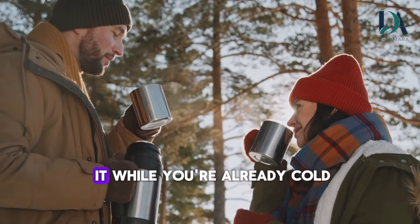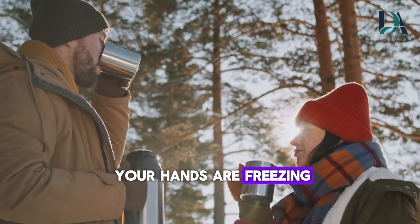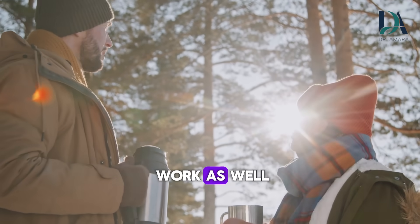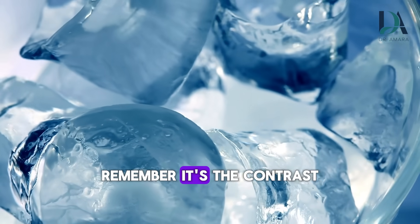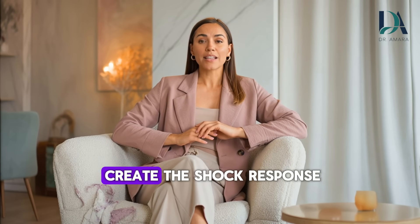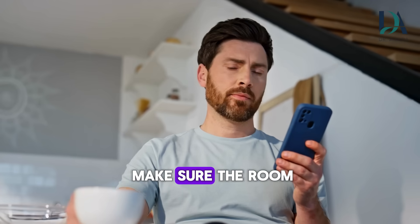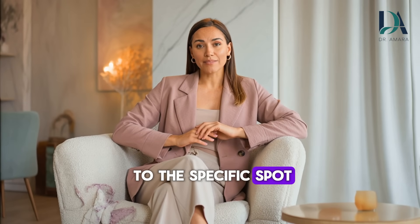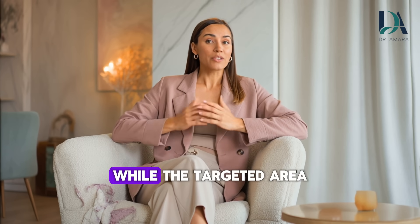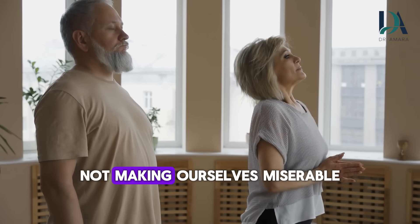Mistake number 3: doing it while you're already cold. If you're shivering, if your hands are freezing, if the room is cold, this technique won't work as well. Remember, it's the contrast that matters. If your body is already cold, adding more cold doesn't create the shock response we need. Solution: warm up the rest of your body first. Put on warm socks, make sure the room is heated, get comfortable. Then apply the ice to the specific spot. The contrast will be powerful because your core is warm while the targeted area gets brief cold exposure.